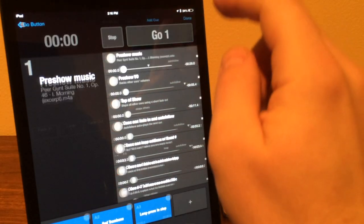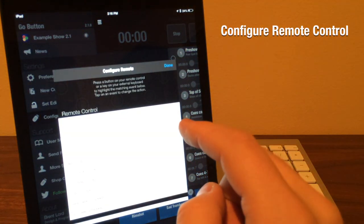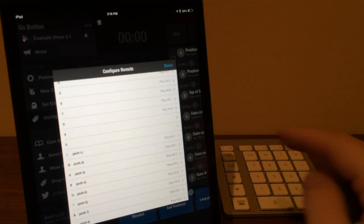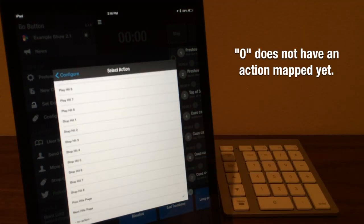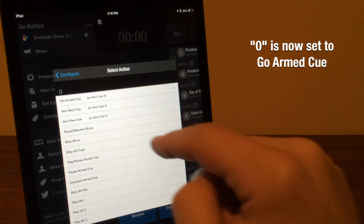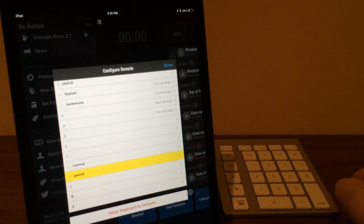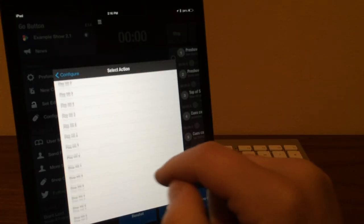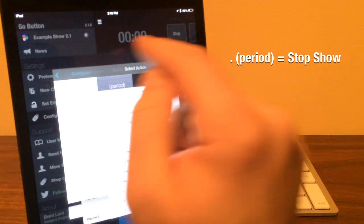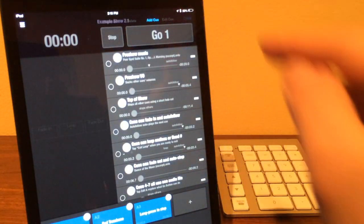The LMP has extra keys that aren't enabled by default in the Go Button settings, so you can go into the Configure Remote Control tool, press a key to scroll to that setting, tap on it, and choose a different action to map to that key. Here we're going to pick Go Armed Cue and map that to 0. We're also going to set the period key to Stop Show. Now in addition to keys 1 through 8, we also have Go and Stop available right on our number pad.